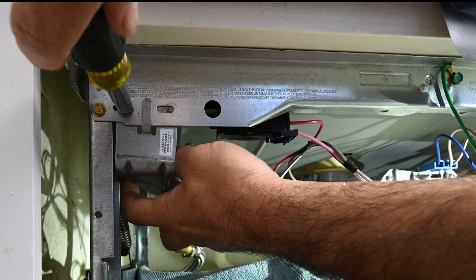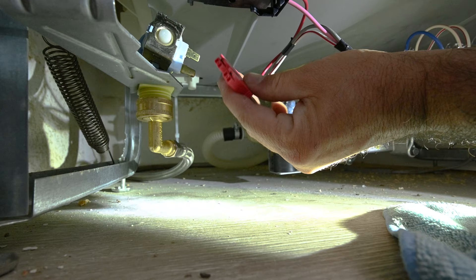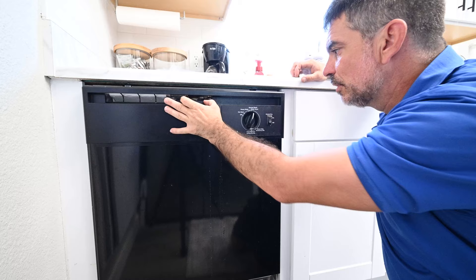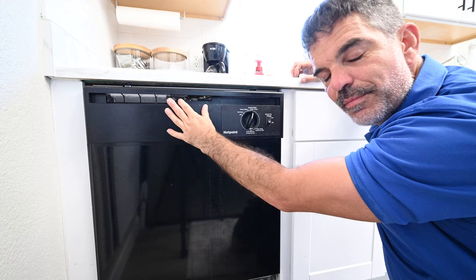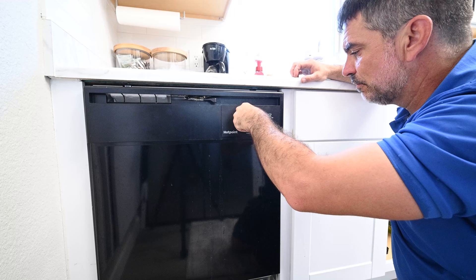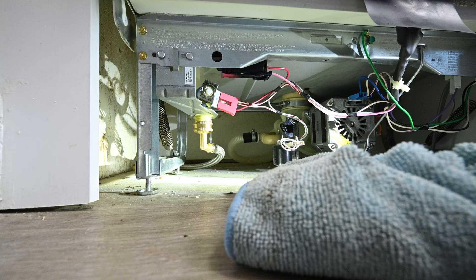Line up the holes and the screw. Hook up the electrical connections to the water inlet valve and make sure they snap into place. Before putting the front cover back on, turn the water back on, reapply power, and check for leaks. I'm going to fill the dishwasher up all the way, check the water inlet valve, then force it to drain to make sure the drain hose is hooked up correctly. Look for any drips around the water inlet connection — we're now in drain mode and I don't see any drips. We can now reinstall the cover, but first I'm going to clean all this up.